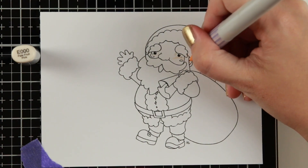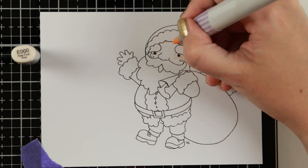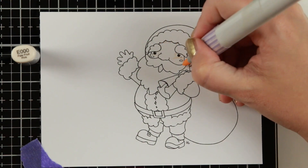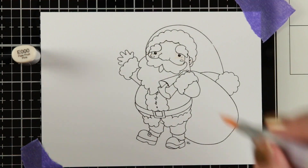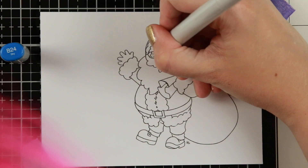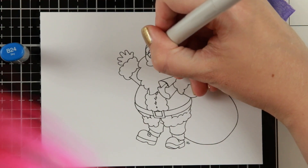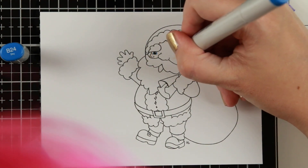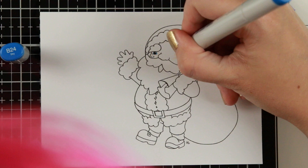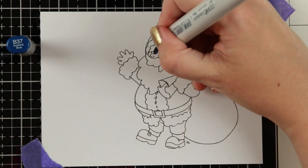I actually really liked the way the outcome of this character turned out. Sometimes my coloring is okay but I don't really love it. In this case I actually really really like how it came out with all the textures and the dimension, and it's images like this that really keep me pushing myself to learn how to color better and more.